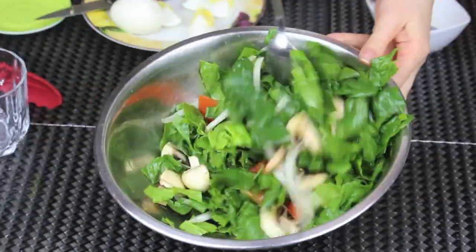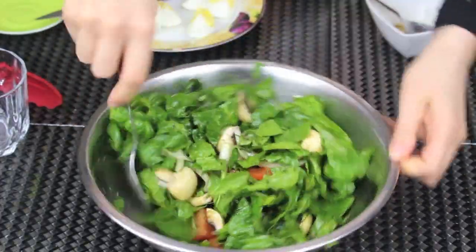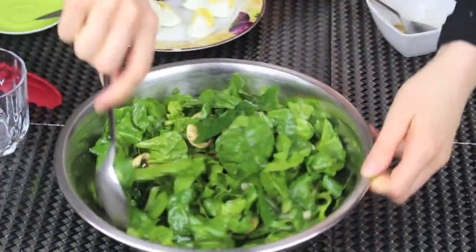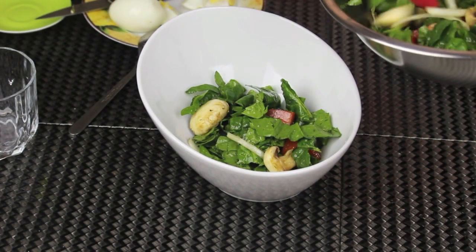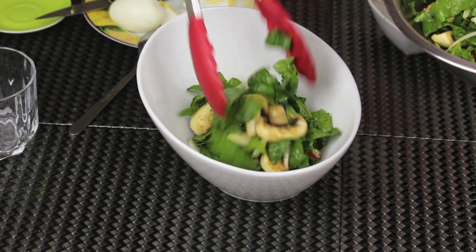This salad is very delicious and it works great as a side dish, or you can eat it at dinner as a light dinner on its own. It's packed with vitamins and proteins, especially since I'm gonna add some hard-boiled eggs at the end.